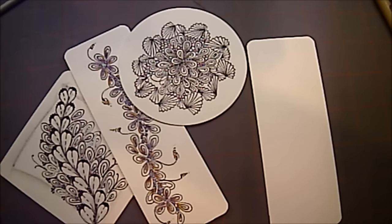Welcome. This is Melinda Barlow, CZT, Certified Zentangle Teacher, and today's Tangle Lesson is Onsu by Lori Managoon.